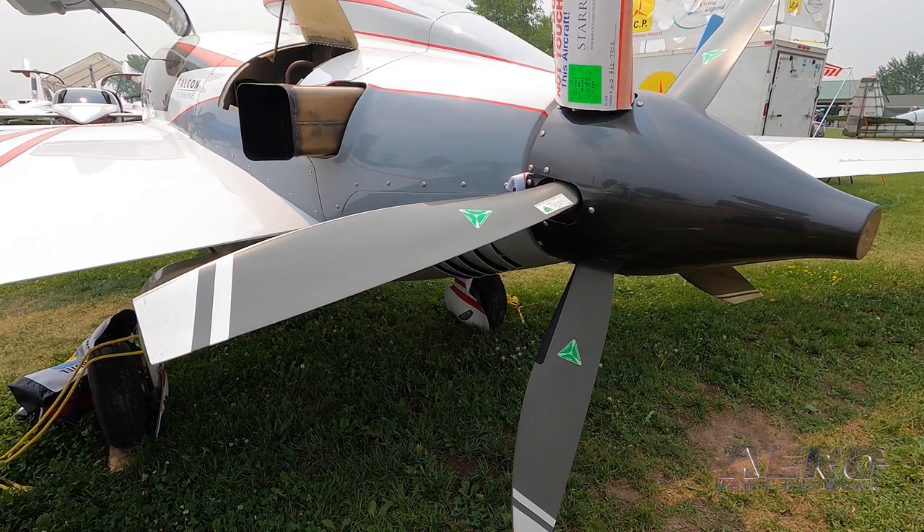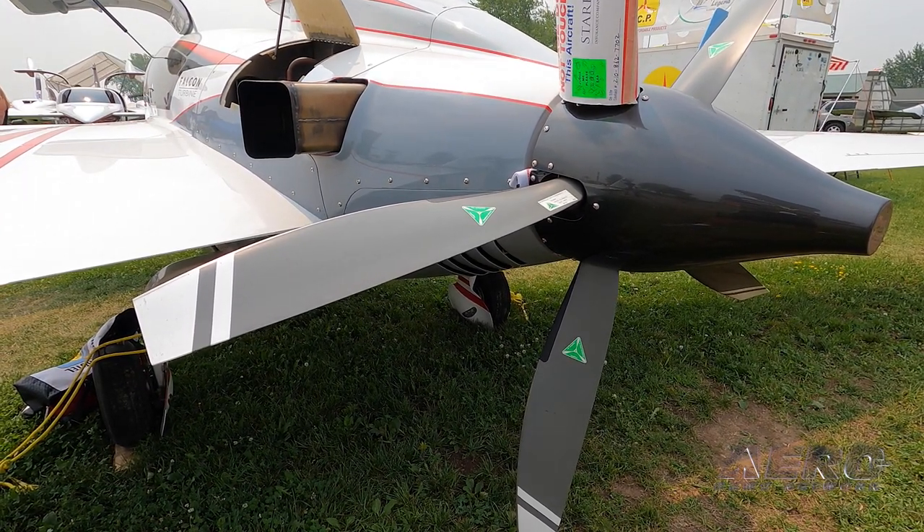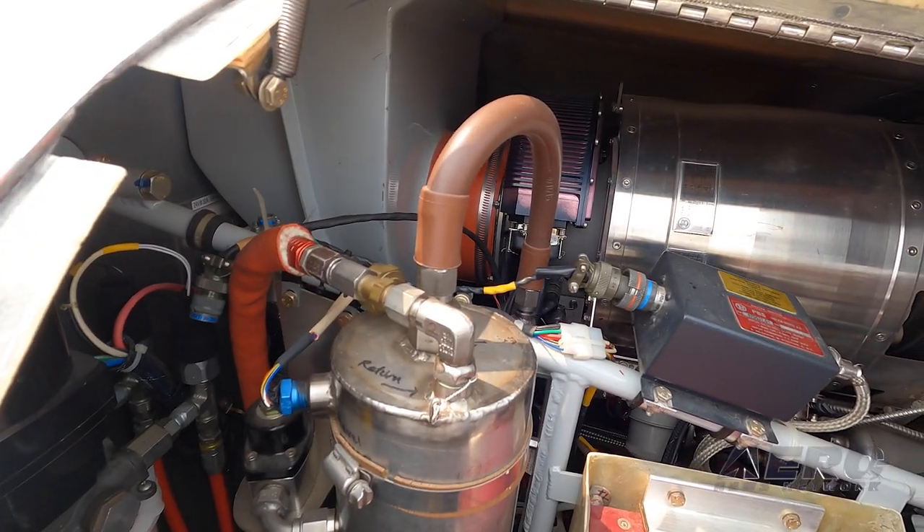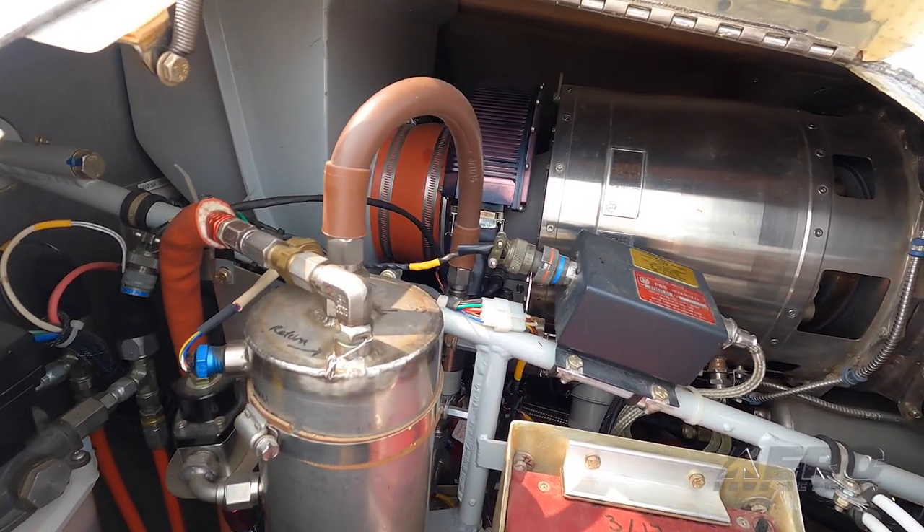The aircraft is built on a standard Velocity airframe? Yes, XL retractable gear. Was there a lot of adaptation that was needed outside of firewall aft?